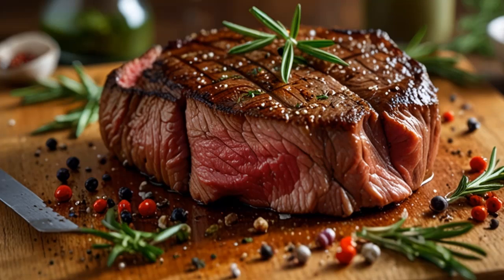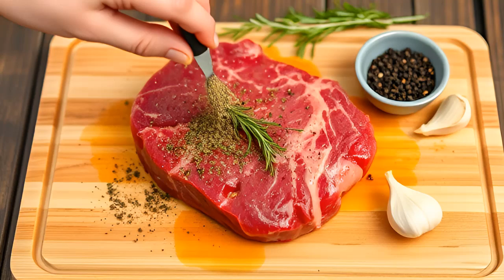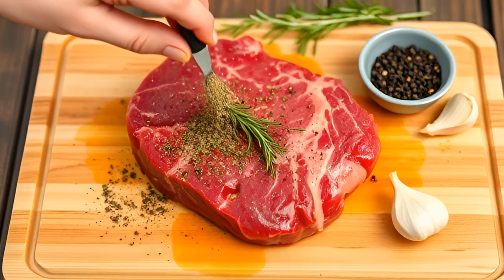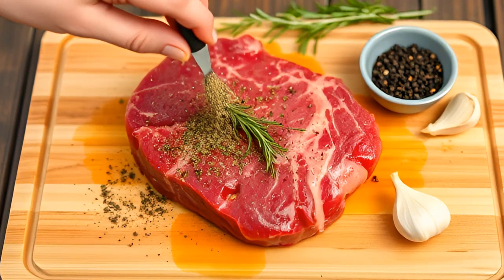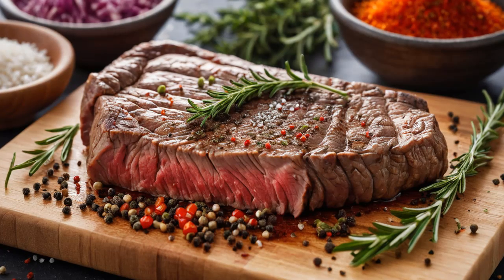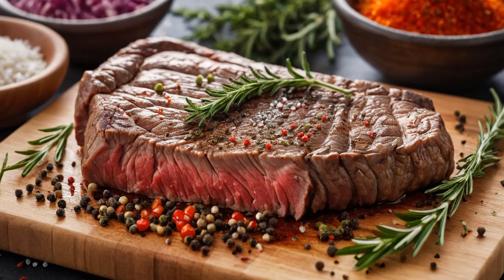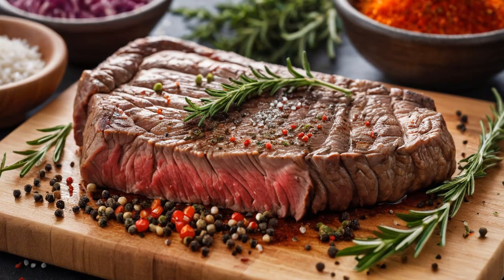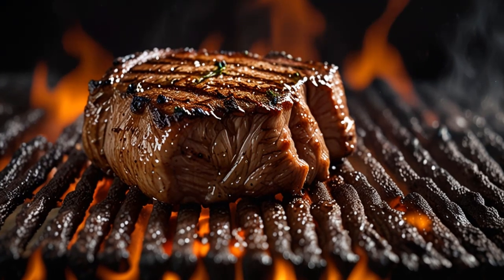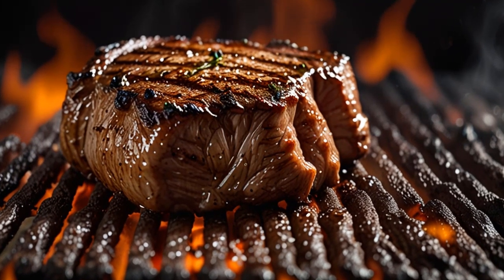Season and Cook. Now comes the fun part — seasoning and cooking your tenderized meat. Add your favorite herbs, spices, or marinade. Whether you prefer grilling, frying, or slow cooking, baking soda tenderized meat will cook more evenly and faster than untreated cuts. The texture will be softer, and the flavors of your seasoning will be more pronounced. We recommend using a grill or frying pan for steak, allowing the natural fats in the meat to fry it from the inside out. As the meat cooks, those tenderized proteins will give way to a rich, juicy bite that's hard to resist.